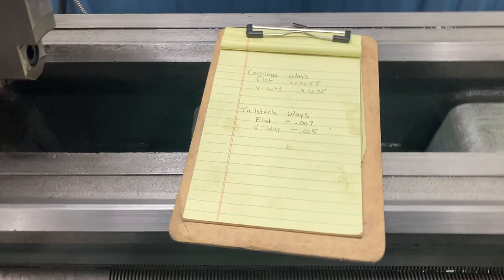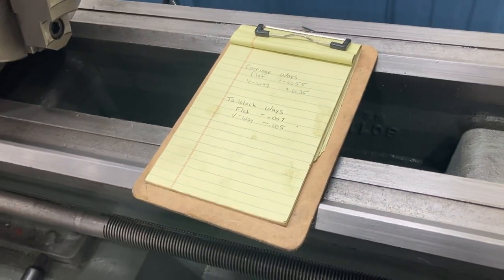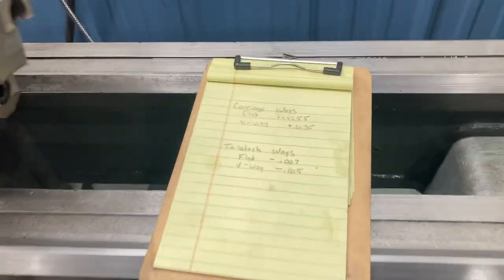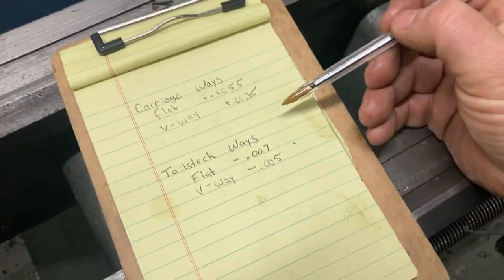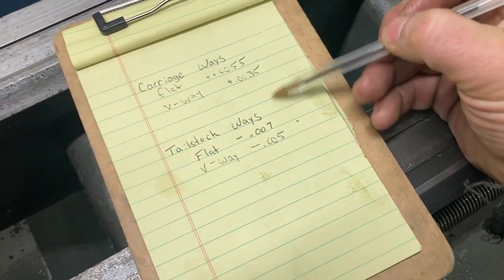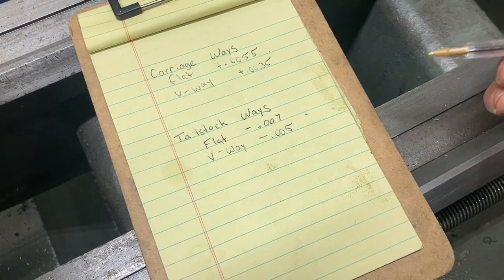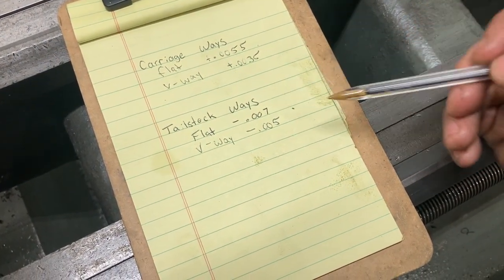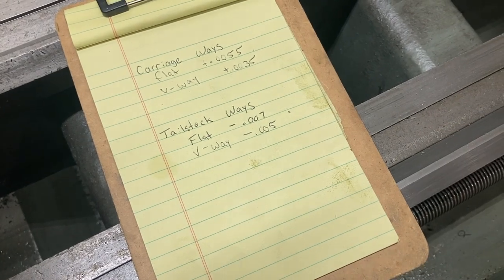How much wear does this bed actually have? We don't know with precision certainty without setting the bed on a surface plate. But based on our readings, I would say we are five to seven thousandths of wear, plus or minus one and a half thousandths. That's enough to know that there is significant wear on this bed.